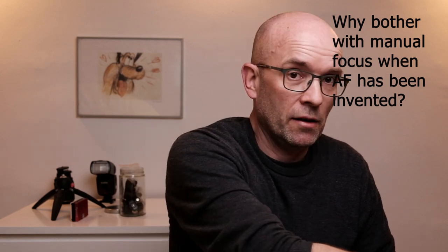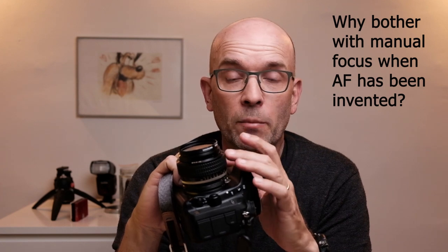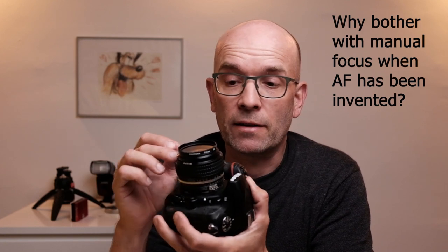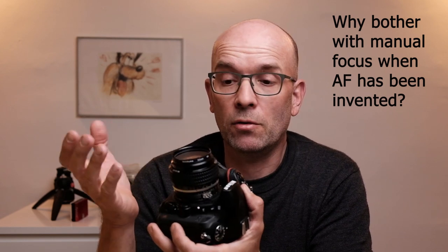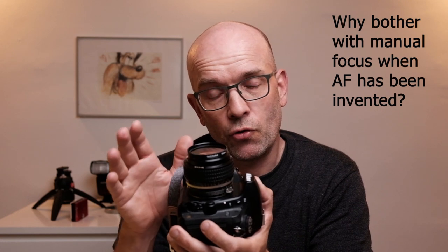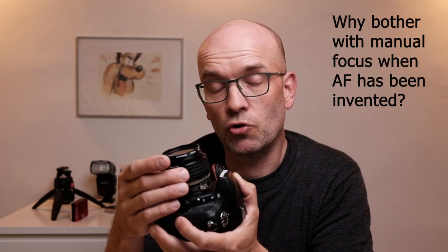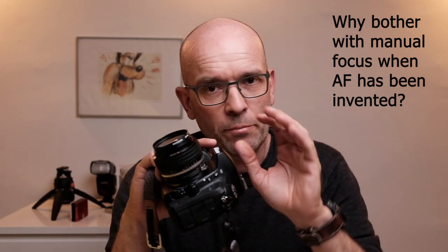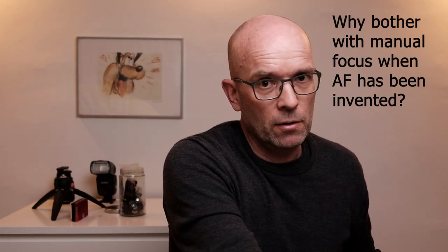Why would you want to do manual focus? I think there are two answers. One is that some lenses simply don't offer autofocus. If you like to buy vintage lenses to save some money and get some pro glass on a budget — this 50mm 1.2 Nikkor, for instance, doesn't have any autofocus at all. It's a manual focus lens and many good lenses actually are. The other reason is if you want to be in full control of what is in focus, you'll need to use manual focus. Otherwise, the camera makes that choice and you don't know which part of your subject will come into focus.